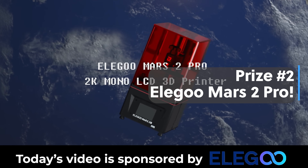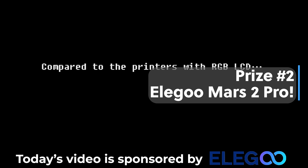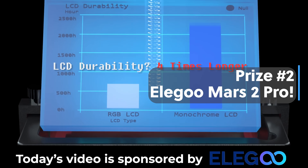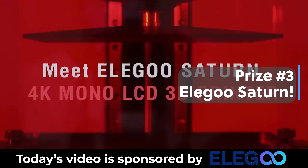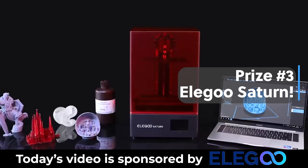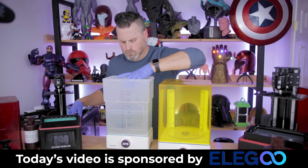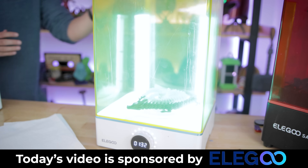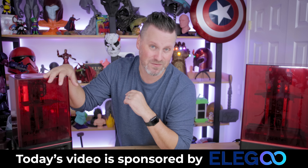We're also giving away an Elgu Mars 2 Pro — such an amazing entry-level resin 3D printer for printing D&D figures, cool prints, and articulating prints like what we'll be talking about today. And finally, one lucky person will win an Elgu Saturn, a kick-rear-end mid-size resin 3D printer that I highly recommend picking up regardless. I'll also be using the Elgu Mercury X bundle in today's video. Links to all products are down below, and a big thank you to Elgu for sponsoring today's video.